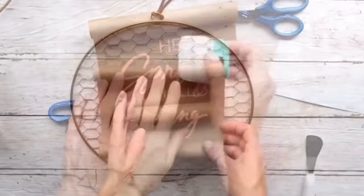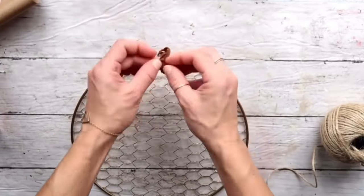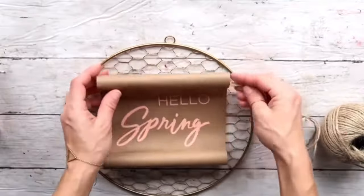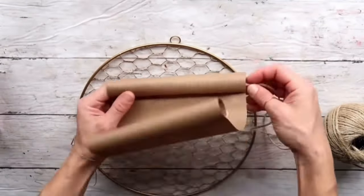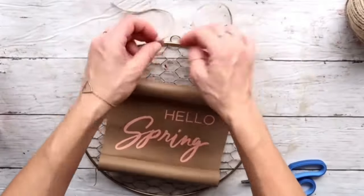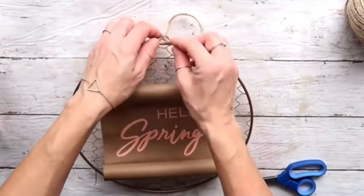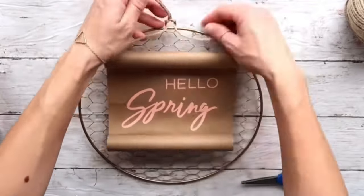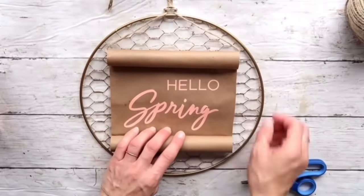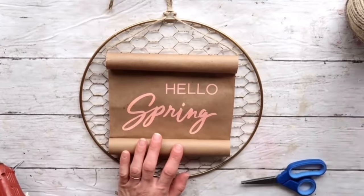I'm going to take a jute twine. First I'm taking off the letter piece that's on a hanger, then I'm taking the jute twine, pushing it through the top loop, and pushing both ends through that top loop twice. That is going to be my way of hanging this wreath and also holding the paper. Now I'm securing the bottom to the wreath with hot glue.